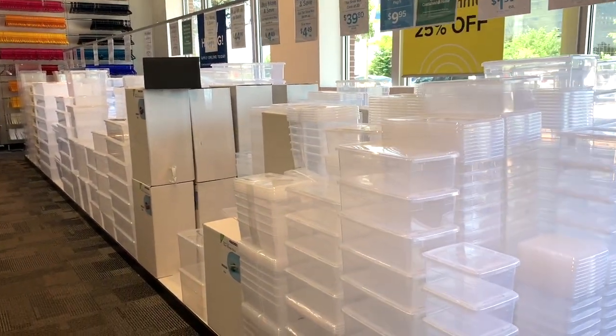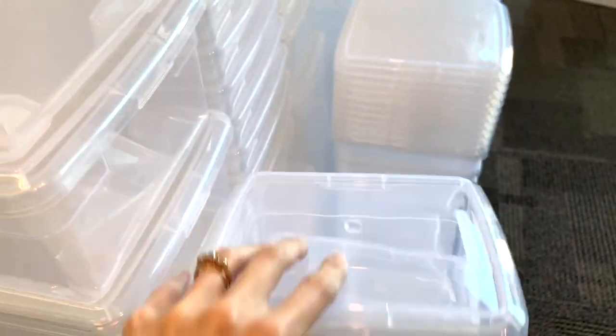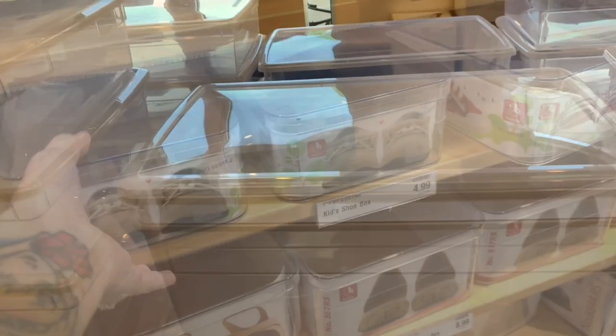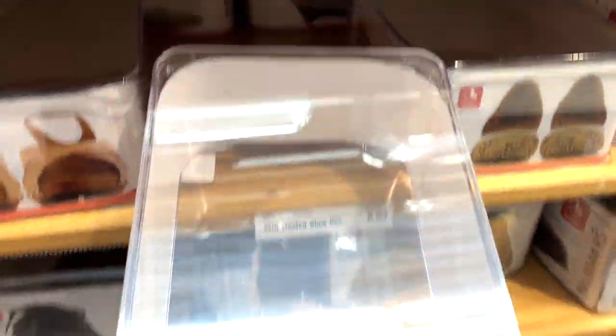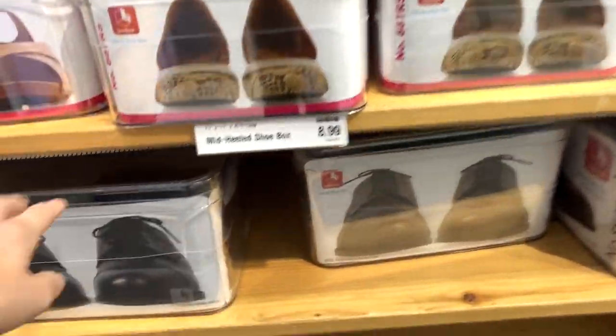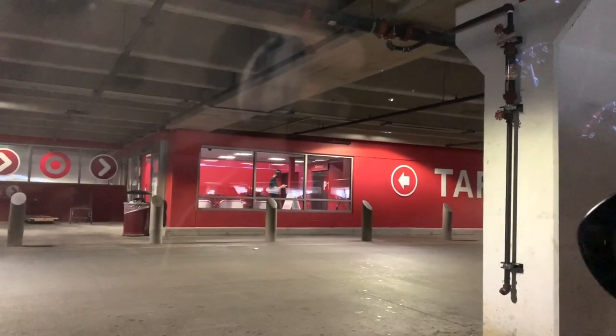The Container Store also has a lot of good options for storage containers. If you don't care much about how see-through your enclosure is, these are really good options — super inexpensive, and the lids are a bit more secure than the Dollar Tree ones. You also have a lot more size options, including bigger ones for animals like leopard geckos. They also have shoebox containers that are inexpensive, super see-through, and you can poke holes to control humidity.